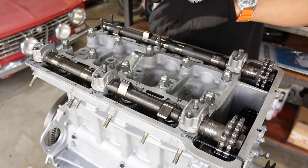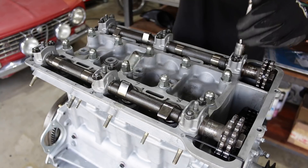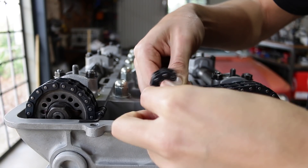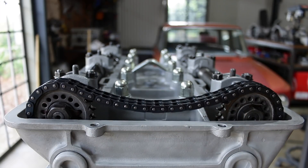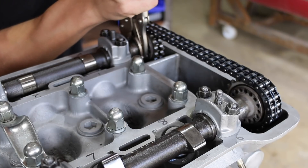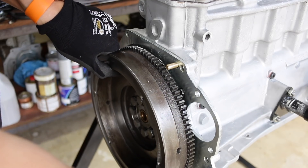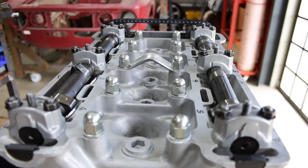There's no real trick to installing Alfa Romeo 105 cams apart from remembering to install them with the chain sprockets loose and the locating bolts removed. Once the cams are bolted in and the chains done up you can adjust the cams to make sure they line up with the timing marks, then put the locating bolts in. Turn the engine over on the flywheel, and if you're happy with the timing after a few rotations you can tighten up the chain sprocket nuts.